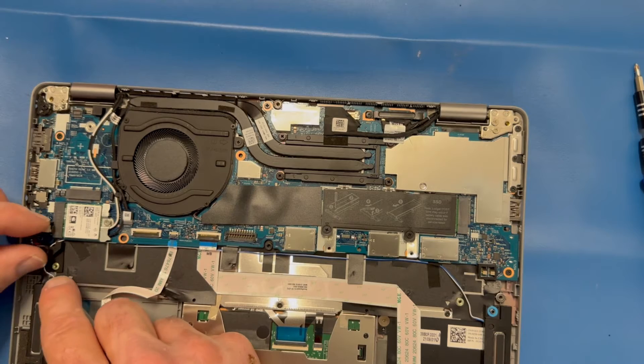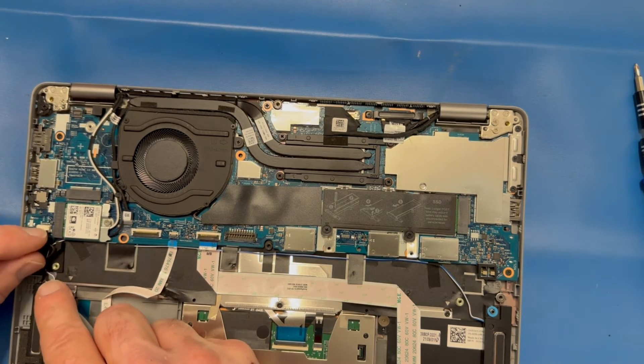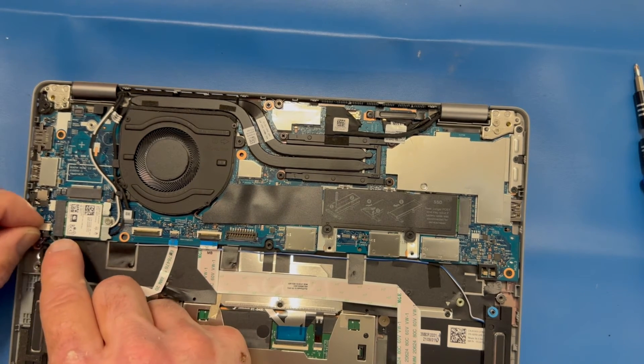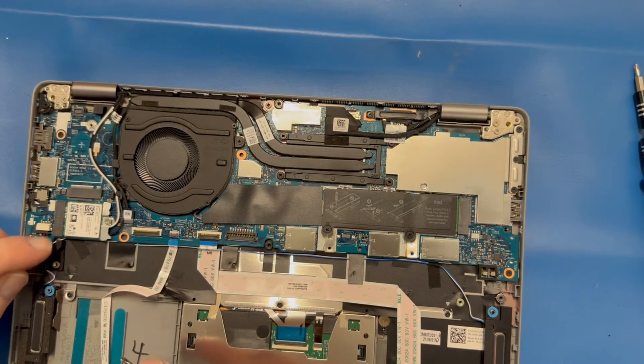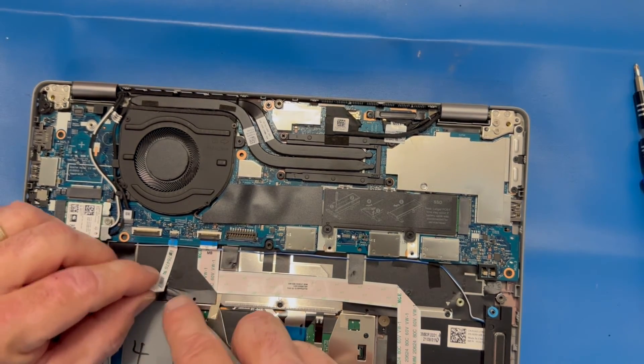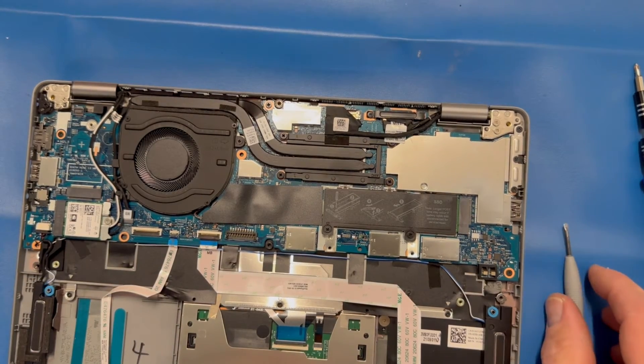We're going to reconnect our speaker. On these kinds of connectors, notice the little white dot — it indicates which side goes up. That saves you some time trying to figure out if it's upside down or right side up.